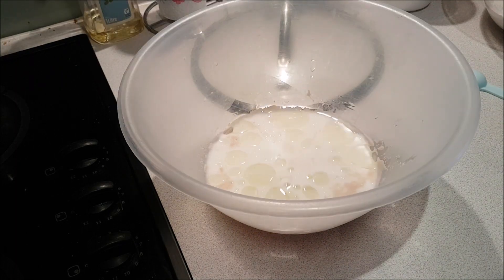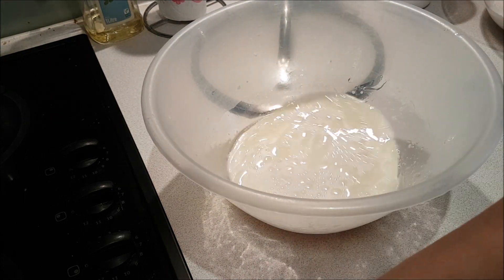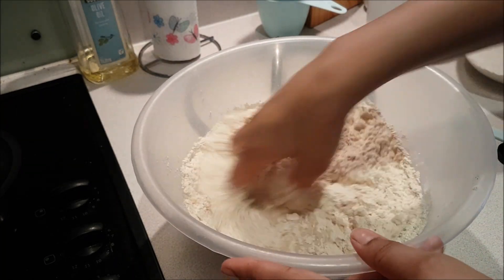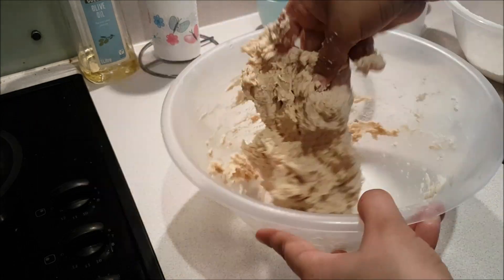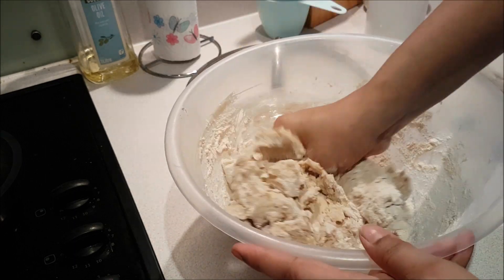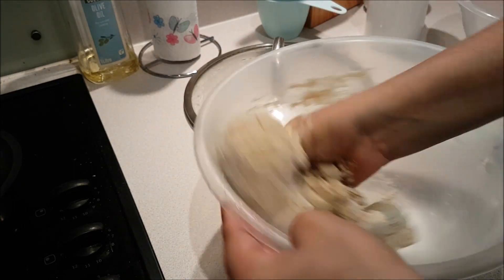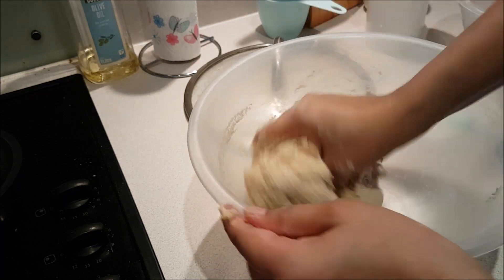When we add all the ingredients, we have to mix them well. You can mix with a hand mixer, stand mixer, or by hand. I am mixing by hand. If you find the dough is absorbing less water and is too dry, add a little bit more water gradually. The dough will be a little sticky at first. Wheat flour dough will be less sticky compared to plain flour dough.